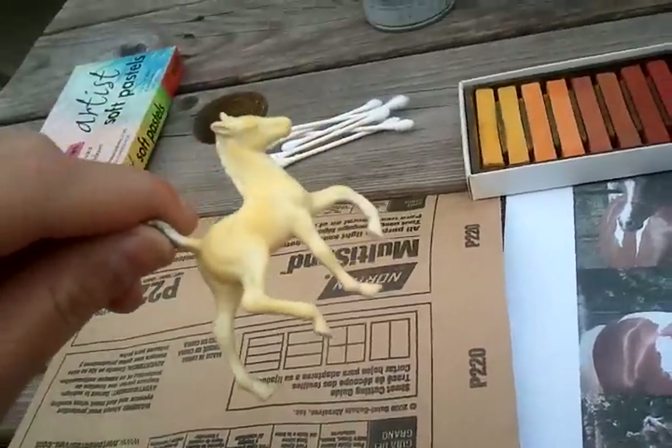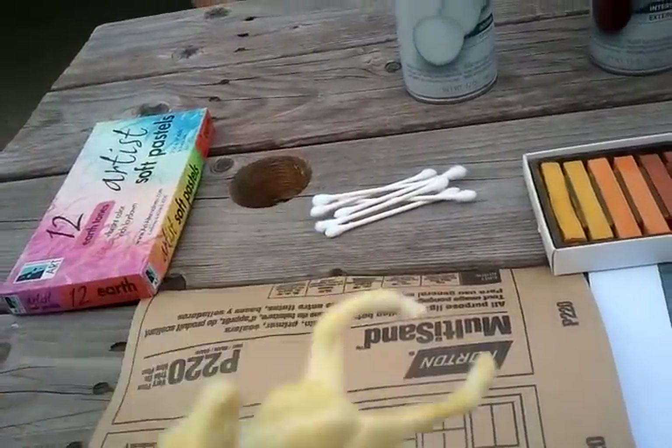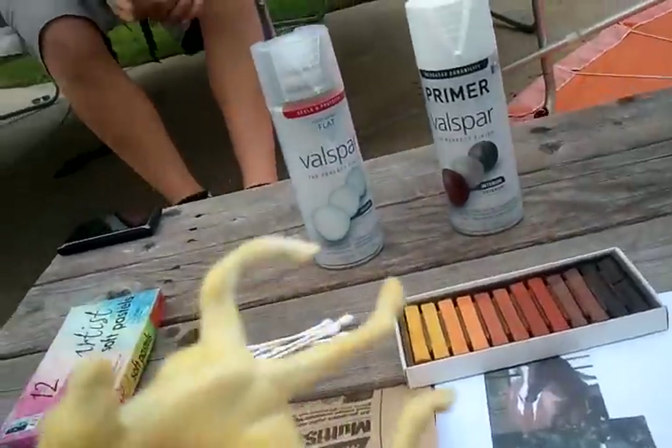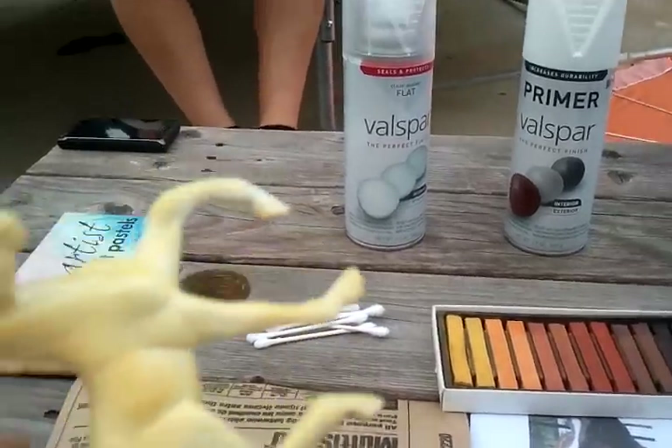Okay guys, so I got the whole horse painted, and I'm going to go spray it with my matte finish. I'll be right back.